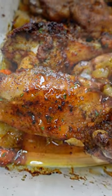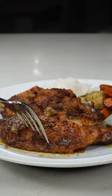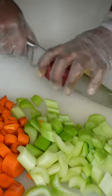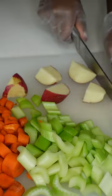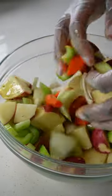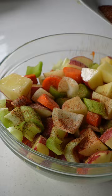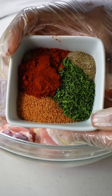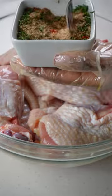These turkey wings are 10 out of 10 — would recommend. Let me show you guys how to make them. I'm going to use carrot, celery, potatoes, and onions. Once diced, I am going to sprinkle with olive oil and season with the seasoning right here — these are the seasonings for the turkey wings. Mix it all up together.